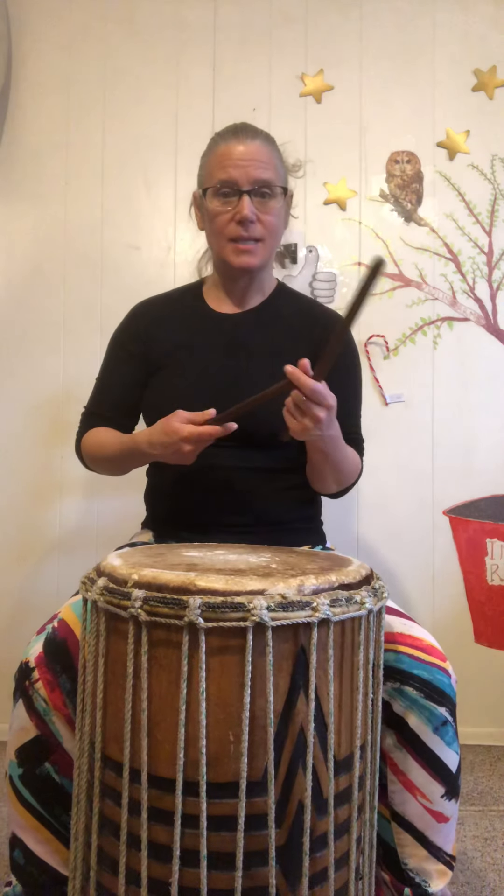We can use — and I will describe in more detail in a moment — buckets, boxes, tables, pillows, and all sorts of things. We can clap the rhythms. We can also use wooden dowels that are sanded so there are no rough edges on them for drumsticks. Or you can purchase drumsticks inexpensively at your local music store. There are a lot of different options for integrating and working with some of the rhythm training exercises that I have on my YouTube channel.